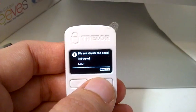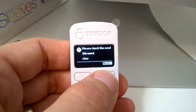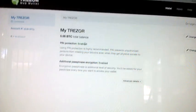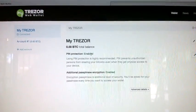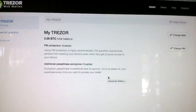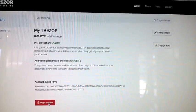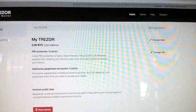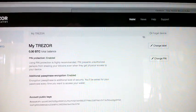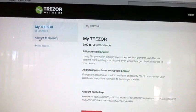After I wrote the words down, it has me go through them again just to make sure I wrote them down correctly. After going through the words twice, it has me enter my passphrase. Now it looks like I'm ready to go — I have nothing in my balance obviously because I just started. It tells me I have a PIN and a password. In advanced details I can see public keys, wipe the device, change the label, or change my PIN. Also very important: every time you leave a computer, it's advisable to make it forget the device for a more secure experience.